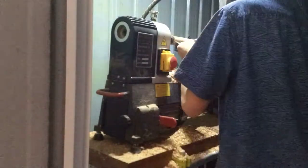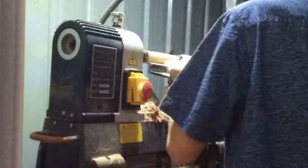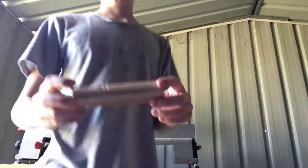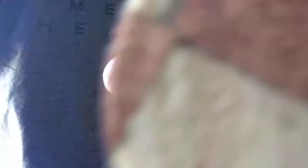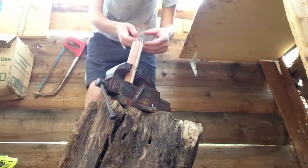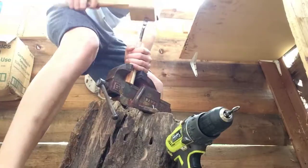So right now I'm just turning it down to the width that I want it to be. And now I'm just turning a little decorative feature into it. After that, I'm just going to take it off my lathe and drill a hole so the shovel can fit into the handle itself.